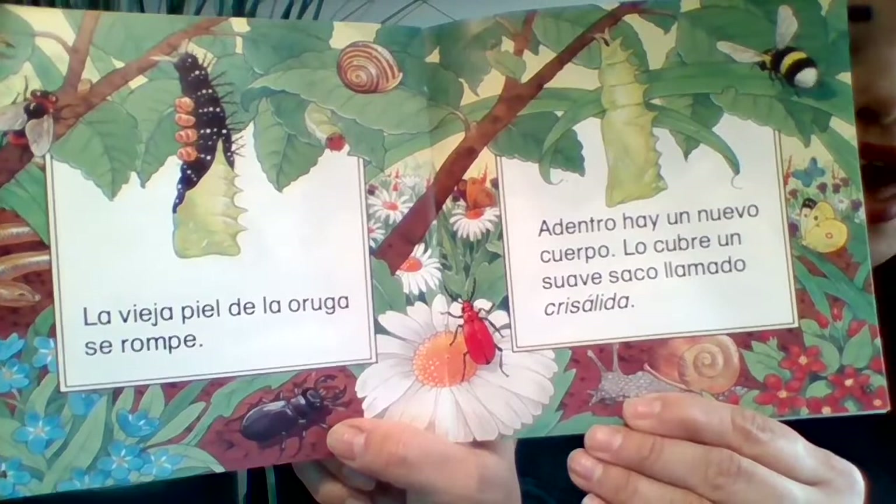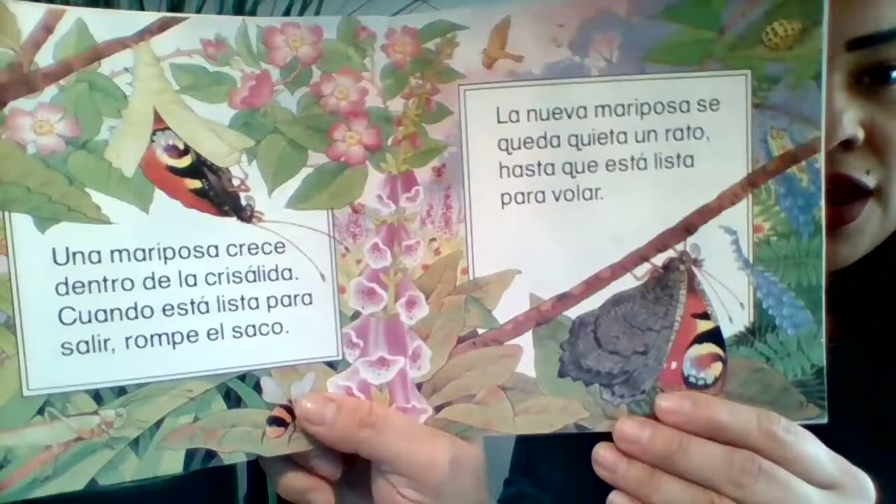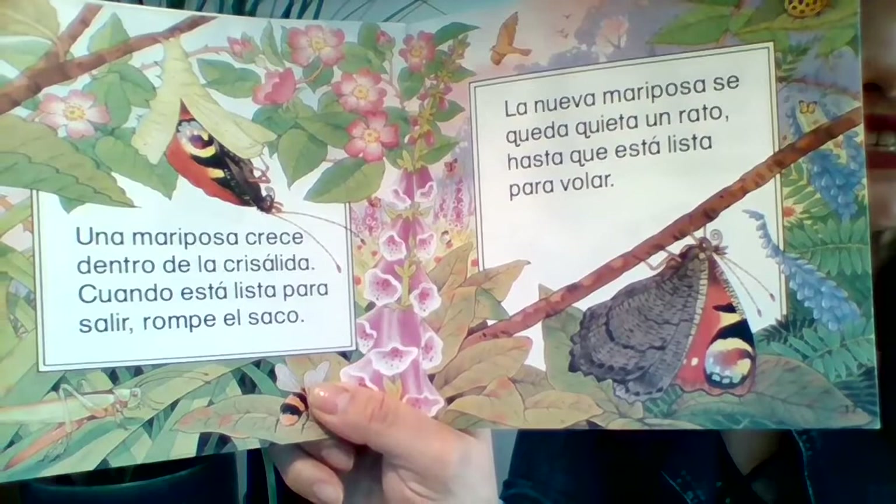La vieja piel de la oruga se rompe. Adentro hay un nuevo cuerpo. Lo cubre un suave saco llamado crisálida.